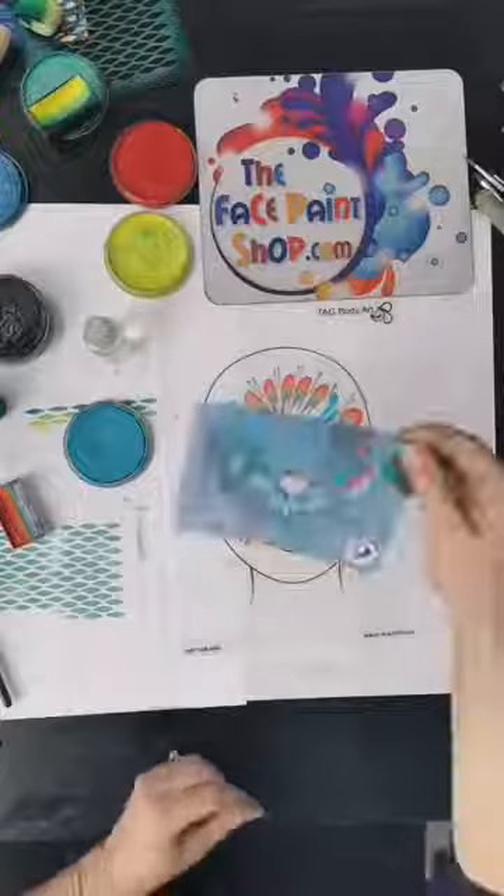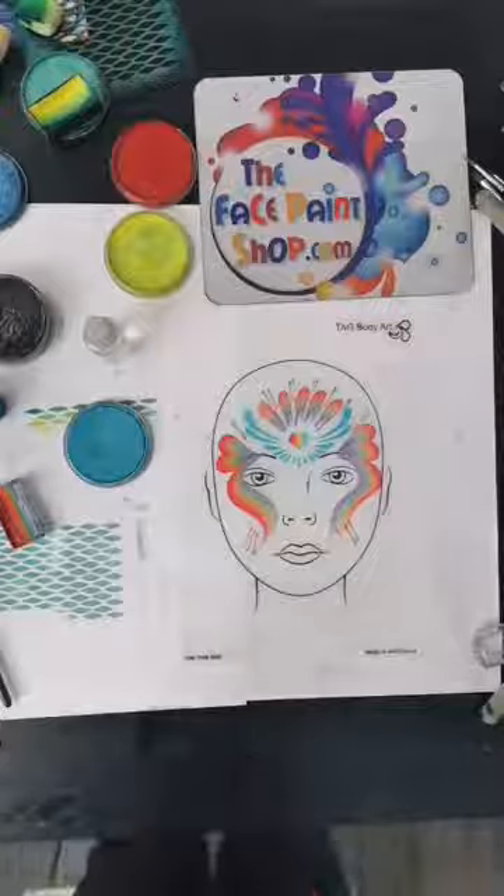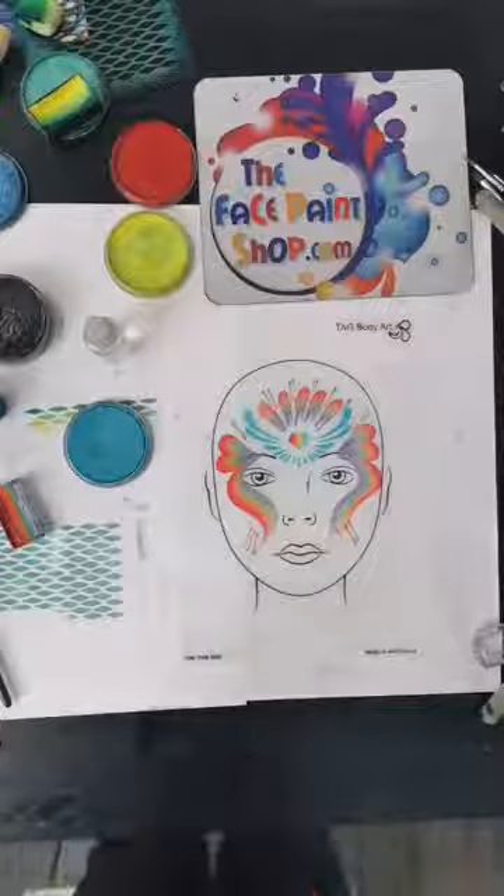There we go — what do we think? That particular stencil is called a Heart Topper, and it shows you all sorts of awesome things you can do with stencils when you're face painting. That was a quick one today — hope you enjoyed it! Please have fun. Jump onto thefacepaintshop.com and you can grab all of these stencils and all of the paints I used in this workshop. Bye everyone!